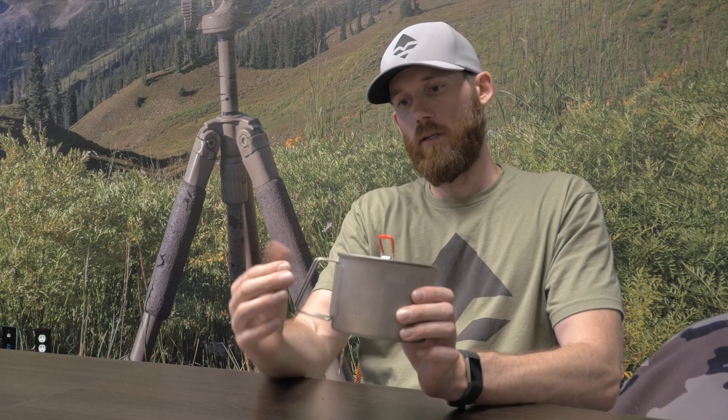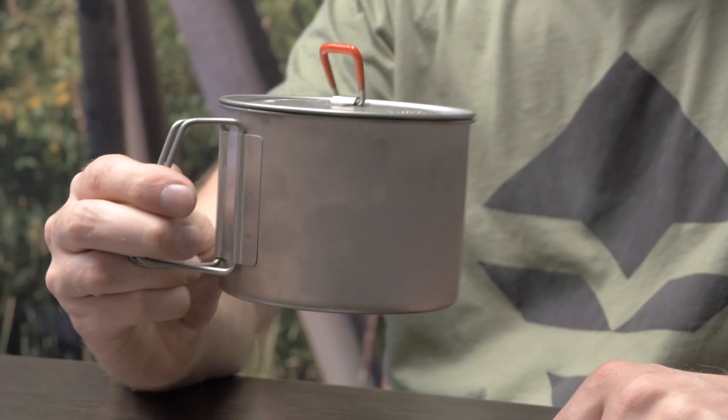It's 4.2 ounces and on the side you've got two little handles that fold over, so you don't have to grab it when it's on a hot object and burn yourself.